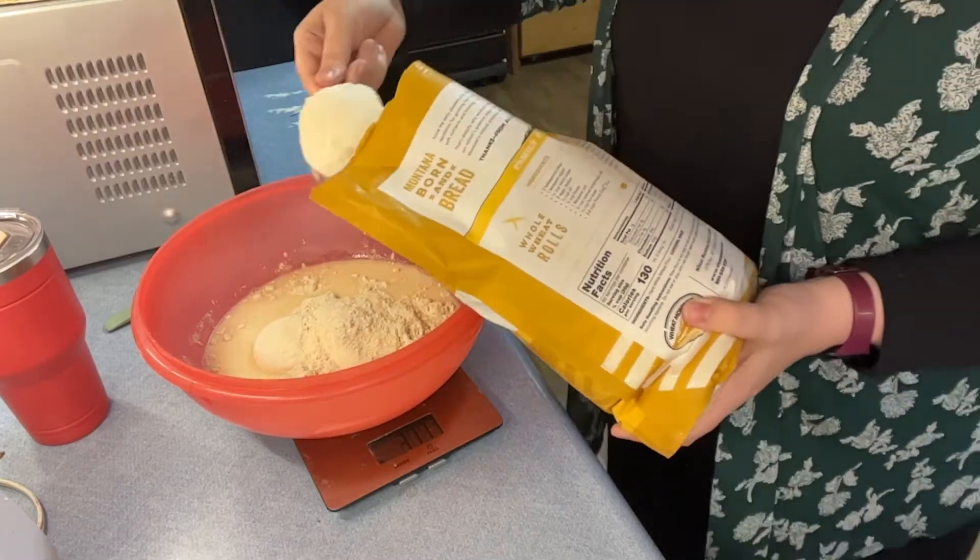It's still soft but that's the way it's supposed to be. What I'm going to do now is put it in a bag — I just use a Walmart bag or grocery bag — put my bowl in there, tie it up, and then I'm going to put it in the refrigerator overnight. It's about three o'clock in the afternoon right now, so I'll put it in overnight and then tomorrow morning I'll take them out, shape them, and bake them.